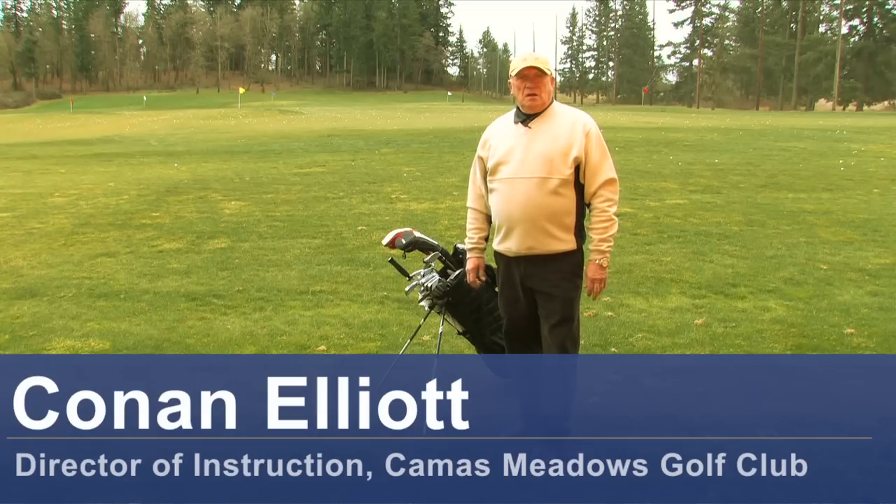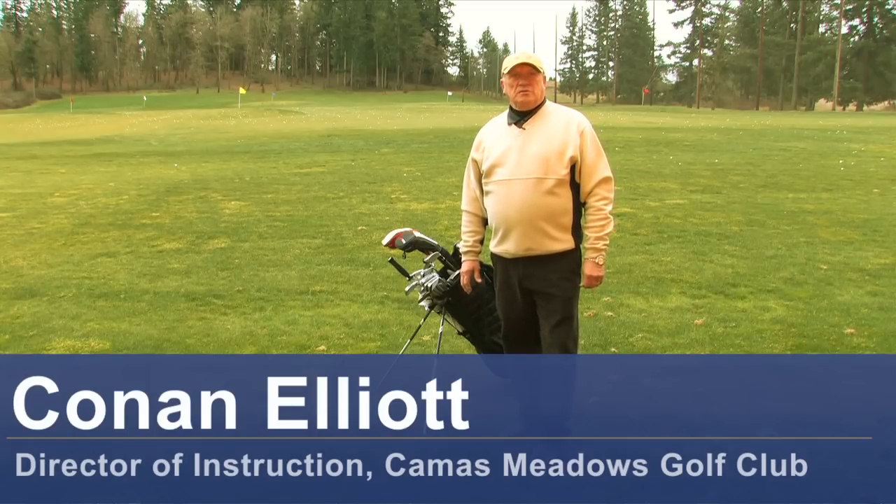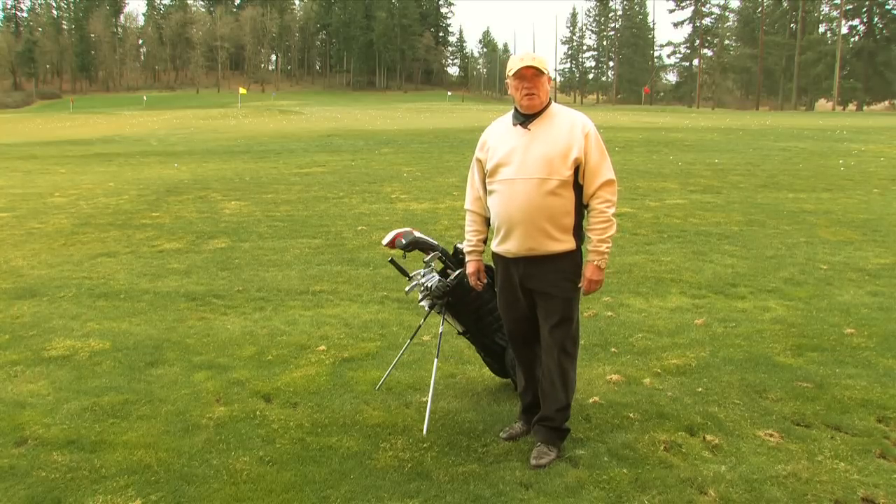Hello, this is Conan Elliott, and I'm the Director of Instruction here at Camas Meadows Golf Club in Camas, Washington. Today we're going to talk about how to carry a golf bag.